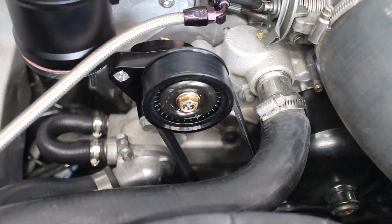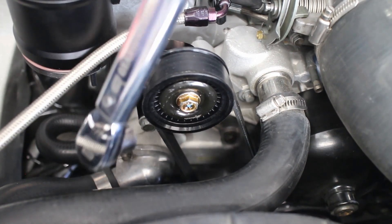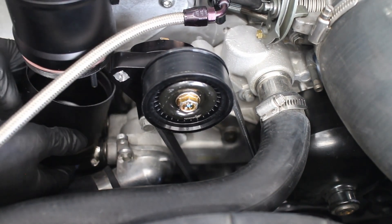This catch can is almost in the way of the new tensioner, but that won't be a problem because I'll have a new video soon installing a different catch can.